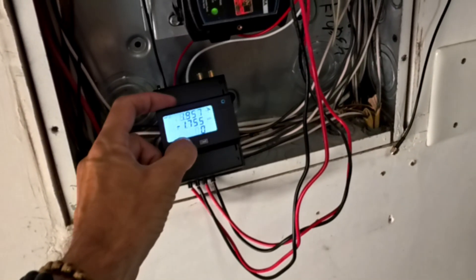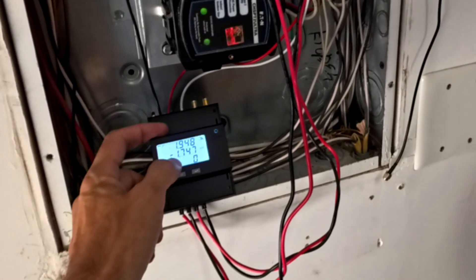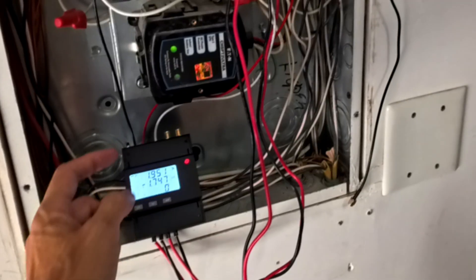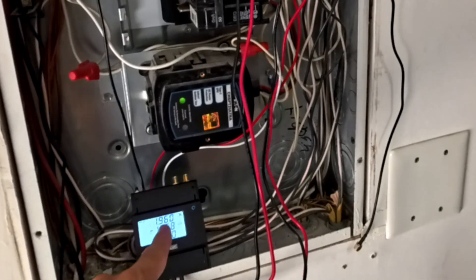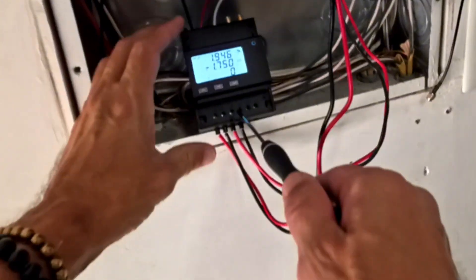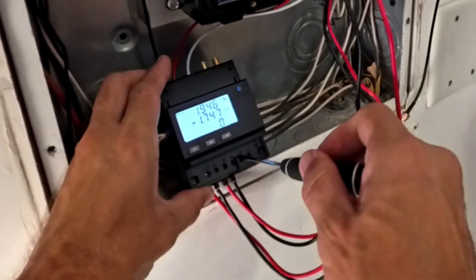Press the down button once to show you the wattage each clamp is measuring. The left clamp is phase 1, the right clamp is phase 2. If one of these values is negative, simply swap the wires coming from the clamp that shows the negative value on your power meter.